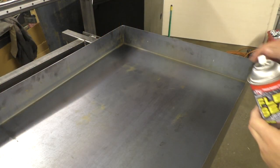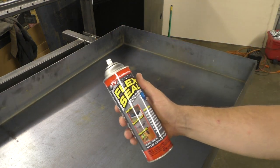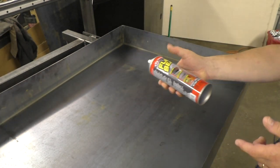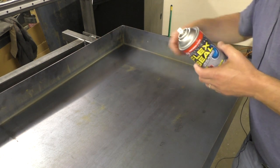For some added protection on the welded corners, I'm going to try some liquid rubber in a can. Yes, this is what you see on TV — I've never used this stuff before, but I figured what the heck, I'll try it out and just spray a little bit in each one of these corners.